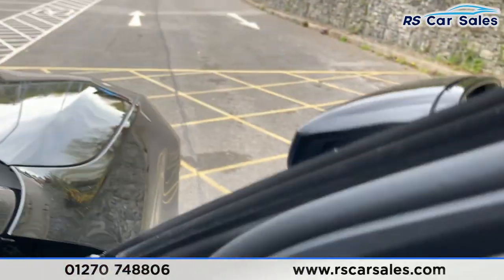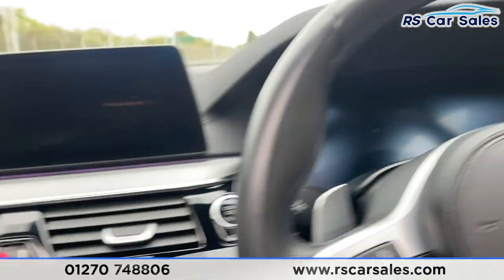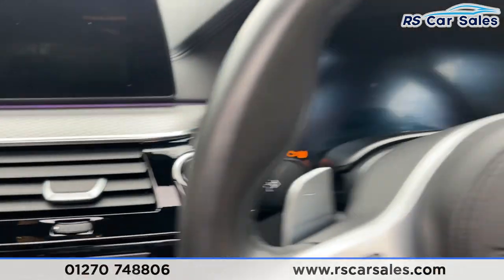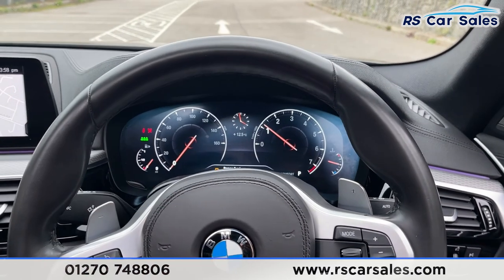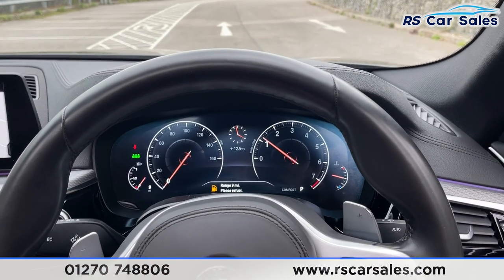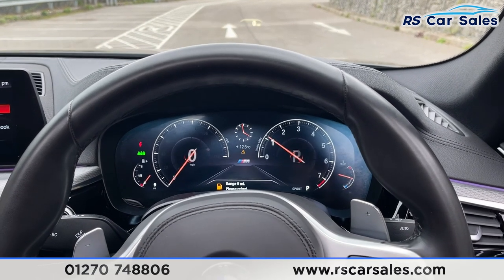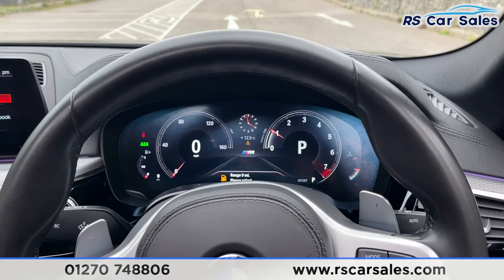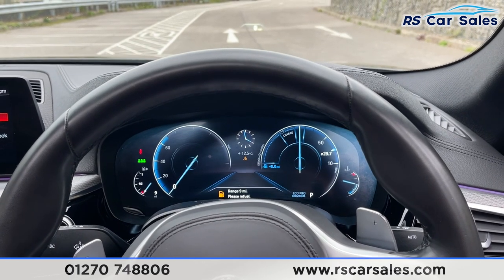Stepping inside the vehicle, auto lights can be found on your right. Starting the vehicle — foot on the brake, press the start button — and we are away. Straight away we have the digital display, which changes dependent on what driving mode you're in: Sport, Comfort, and Eco Pro.